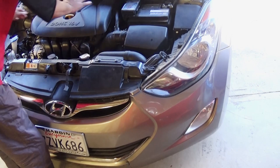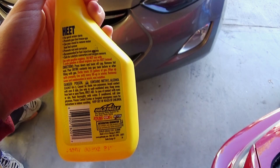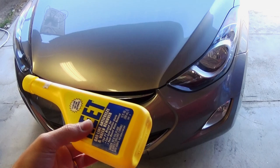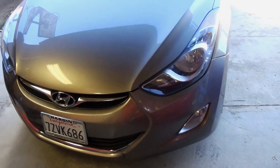Ten minutes later the car started dying. We put in one of those bottles — gas line antifreeze and water remover. Less than 10 miles down the road the car was running like brand new again. The bottle treats up to 20 gallons; we have a 12.8-gallon tank that was full, so we put the whole bottle in. We drove it and ever since then we haven't had a problem. We removed the fuel rail afterward and there was no water in it — it worked really well.